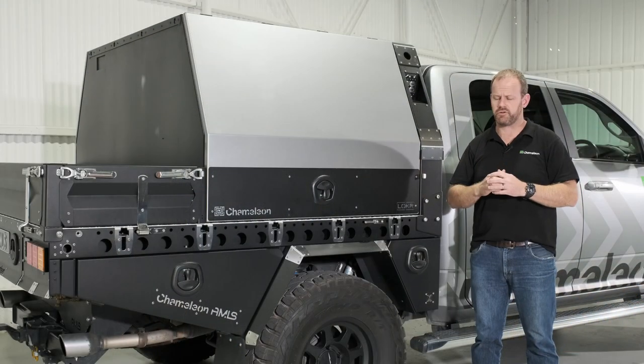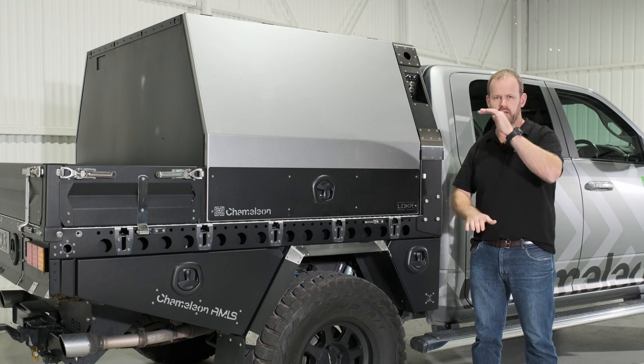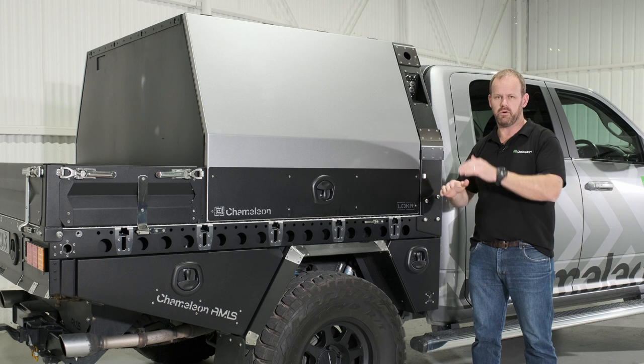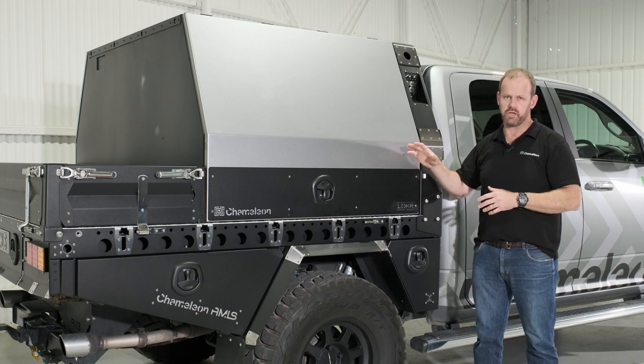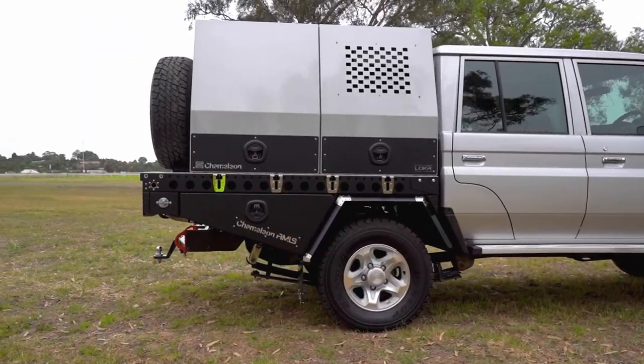With our base tray range we've got two primary sizes: the wide standard being our two metre wide 930 high headboard, or our standard size being 1850 wide with an 880 headboard. We've also got a Land Cruiser 79 headboard which is the 1850 wide but 980 high — a little bit taller to suit the cabins on those 79 series.